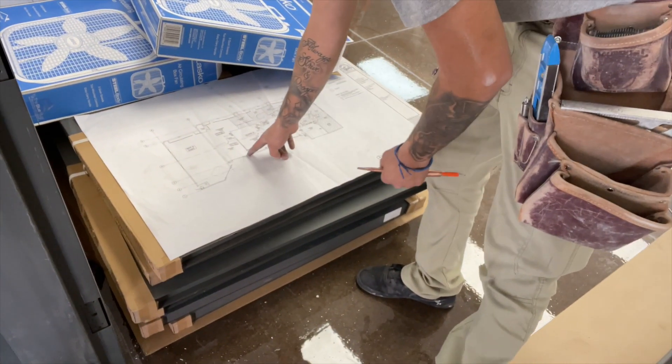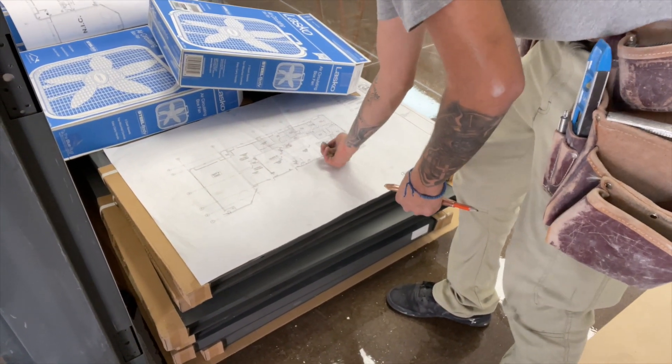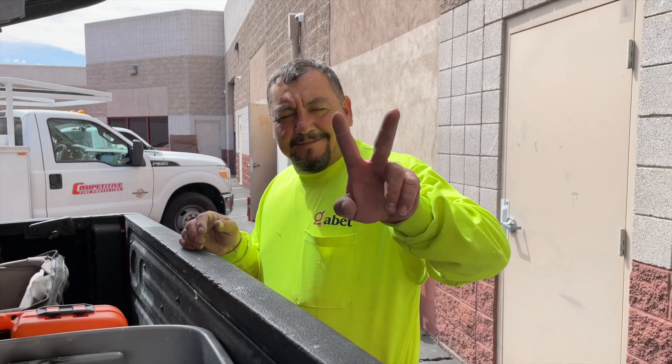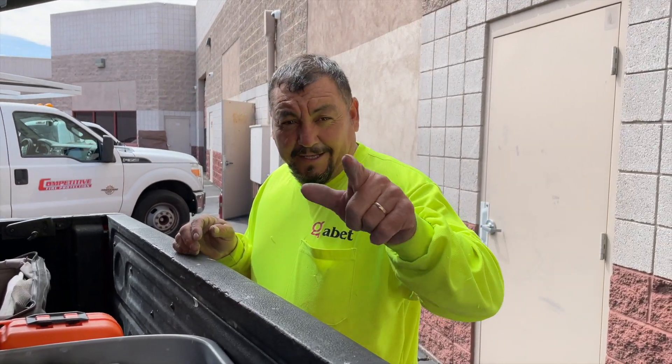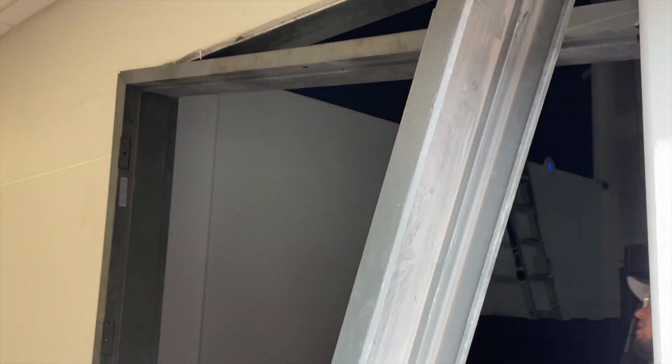This is the only door that opens inward, whereas the other ones open outward. It shows you right here which way the doors are facing. Like I said, you always learn something with this line of work. I've installed doors before but never these type of doors, so my brother's kind of showing me. Let me put the camera down and help them.